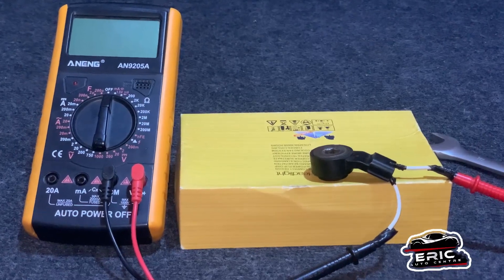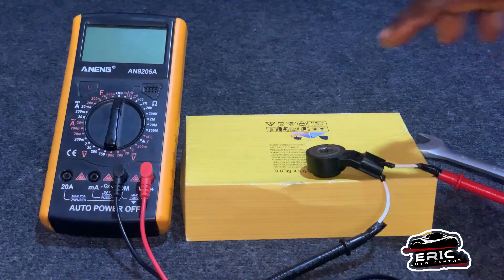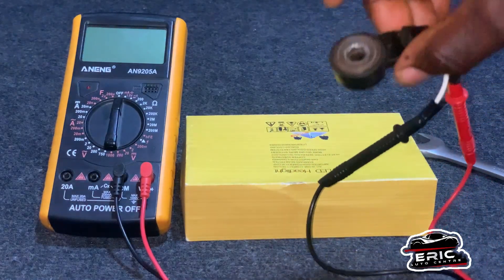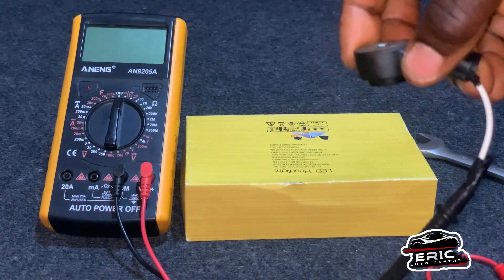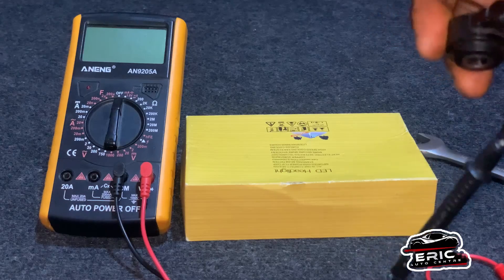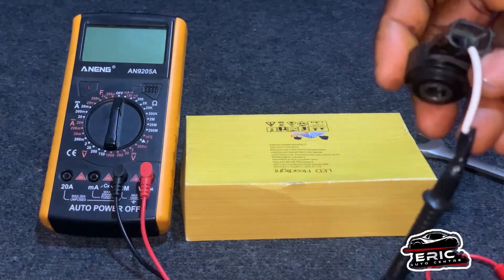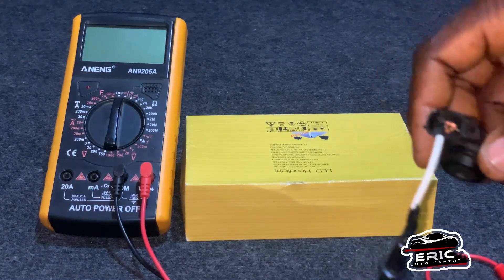Today I'm going to show you how to test a knock sensor. So I have the knock sensor here — this is the knock sensor. We have two types of knock sensor: we have the one that has a direct wire which is very long, and we have a short one that connects with a socket.